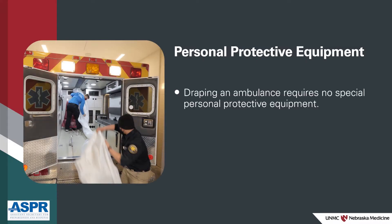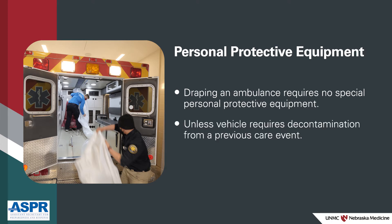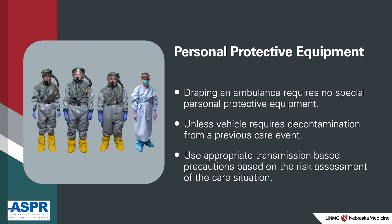There's no special personal protective equipment required for the draping of an ambulance unless the vehicle requires decontamination from a previous care event. In that case, appropriate transmission-based precautions should be taken based on the risk assessment of the care situation.